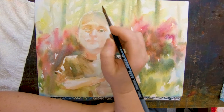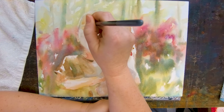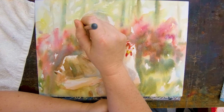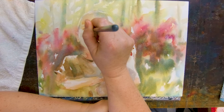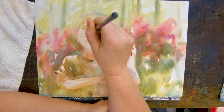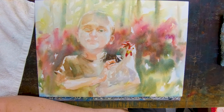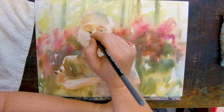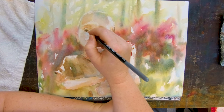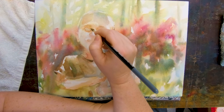It isn't just 'is the eyeball right?' — it's 'is the eye socket right? Is the cheekbone right? Is that angle right?' Every detail really does need to be thought out.